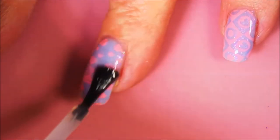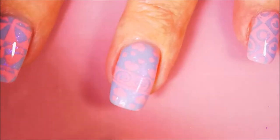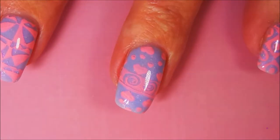I am going to put some Posh Top Coat on this one and seal this design in and call it finished.